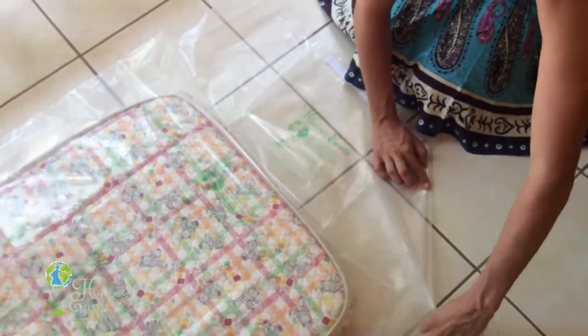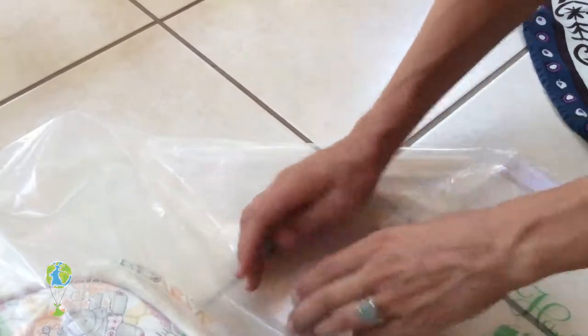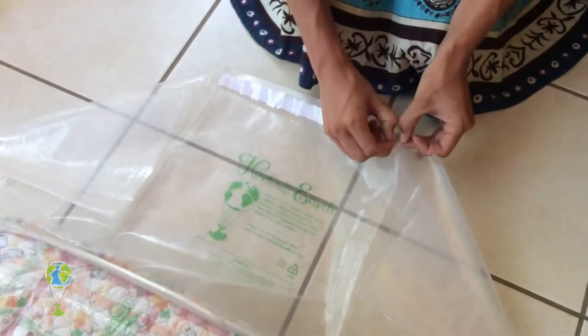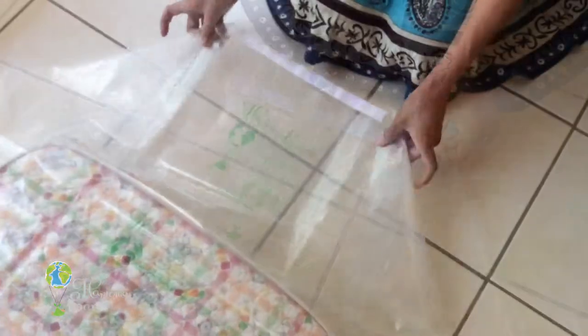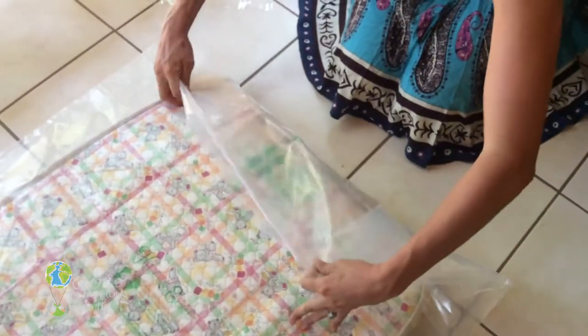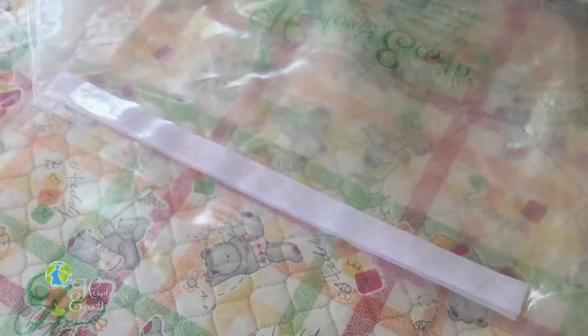Fold in one corner making a crease, fold in the other corner making a crease — now that lip of velcro should be exposed. Peel off the transparent tape and fold it over to attach to the bottom side of the mattress. Press that down.